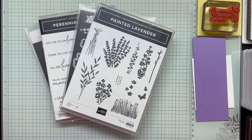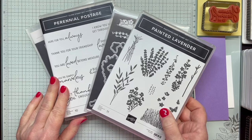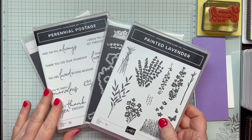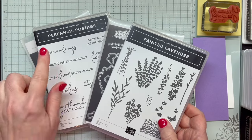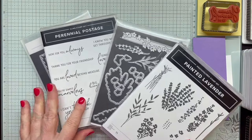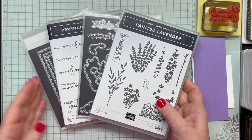Today I'll be showing you how to make two different types of fun fold cards, and I'll be making a total of three cards for this Day 10 demonstration. I'll be using both of the bundles from the Perennial Lavender Suite — Painted Lavender and Perennial Postage. Awesome stamp sets with wonderful die sets.